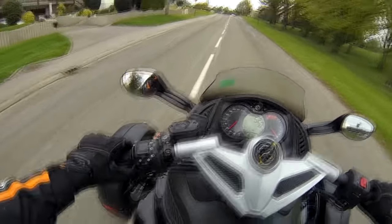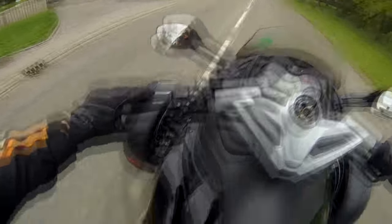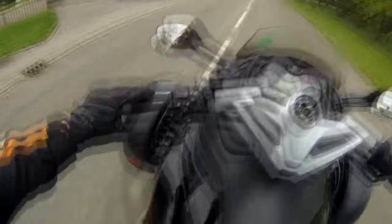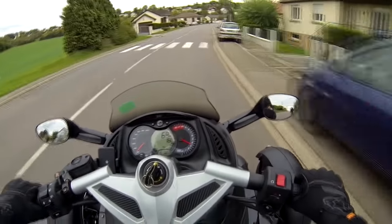La position de conduite... je sais pas comment dire, c'est bizarre. On est comme sur une moto, on a les pieds un peu en arrière comme ça. Je dirais comme sur un roadster, un genre de MT-07 — comme une MT-07, si vous voulez un ordre d'idée.